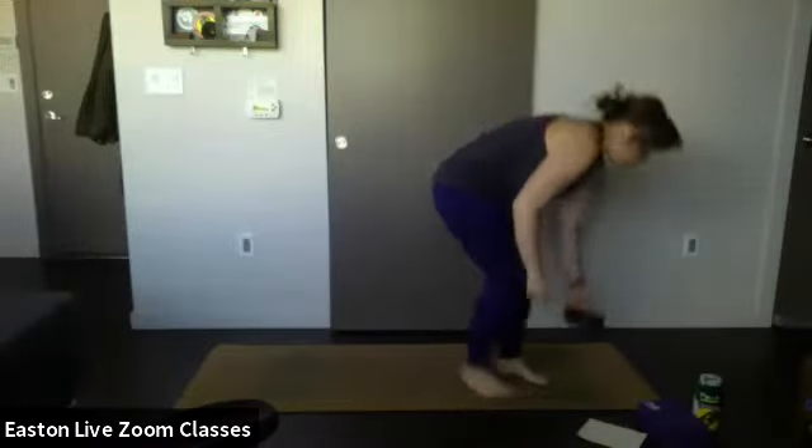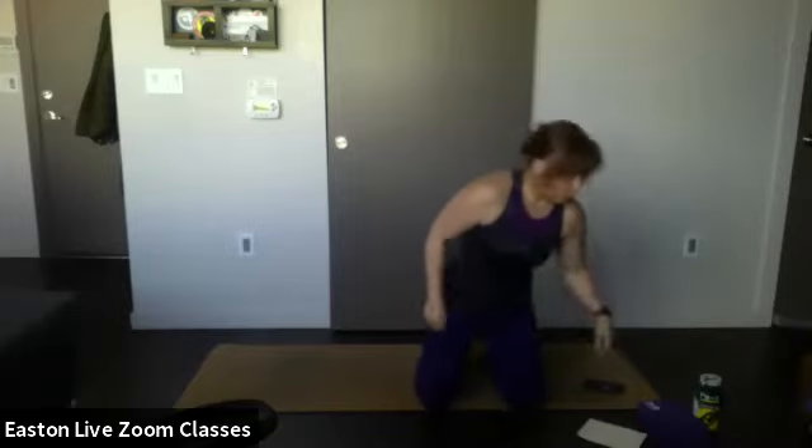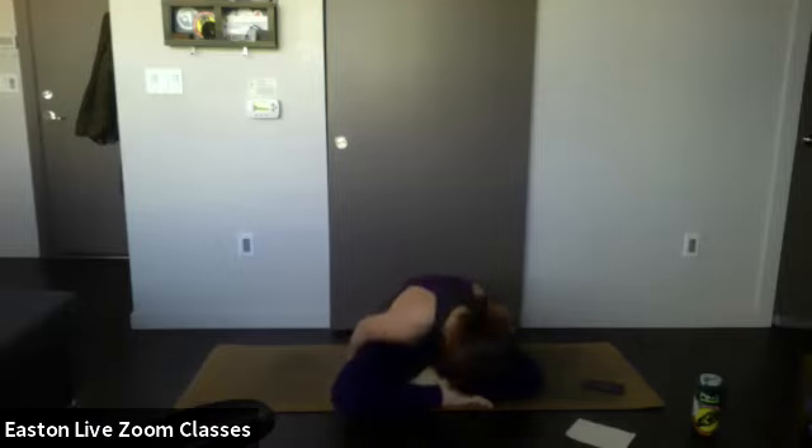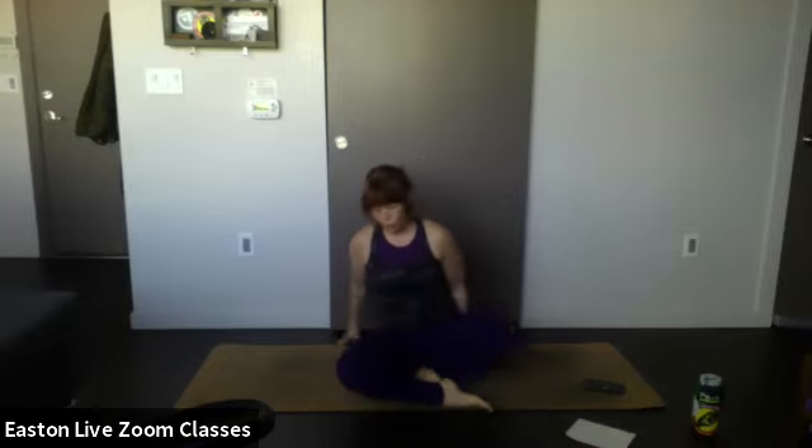I think everybody's jumped on the line. I'm going to mute everyone and we will get started. Thumbs up if you guys can hear me. All right, cool. So I would like everybody to start seated on their butts with their legs crossed. If you have a block or a pillow nearby, I do recommend you put that under your butt.